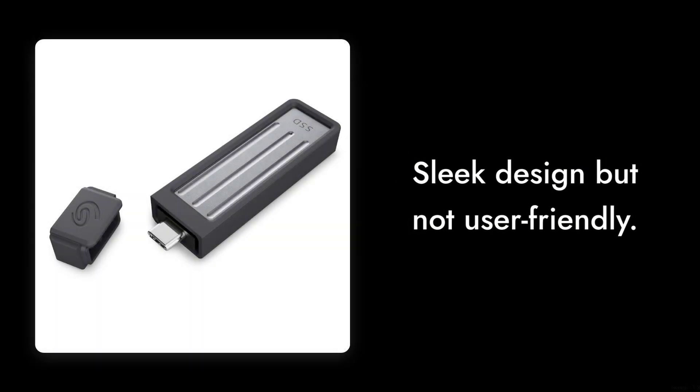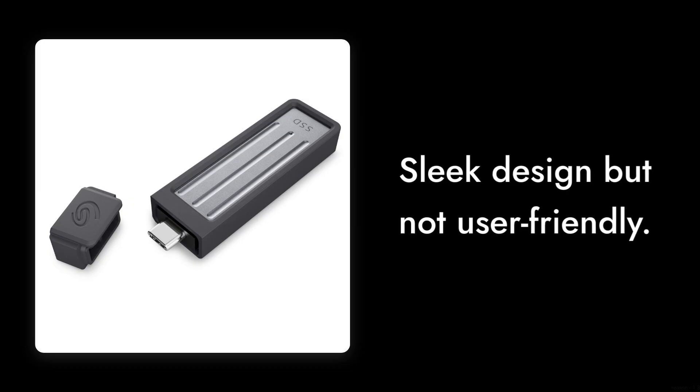And finally, reason number 1: the design is sleek, but not user-friendly. The rubber grip might look cool, but it can be a bit slippery when you're trying to plug it in. You might find yourself wrestling with it more than you'd like.